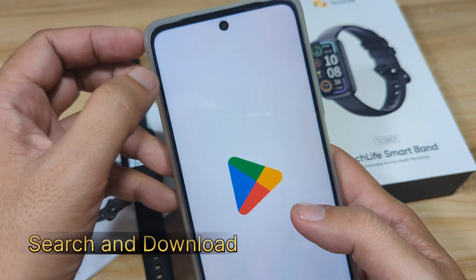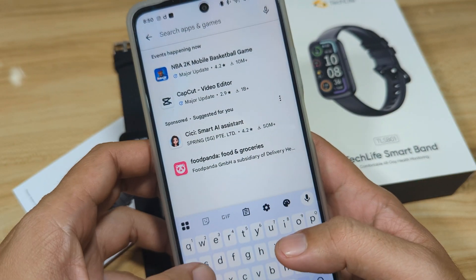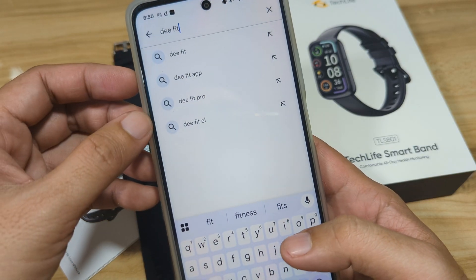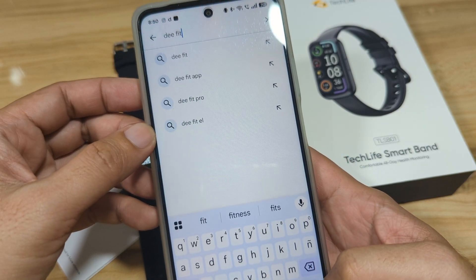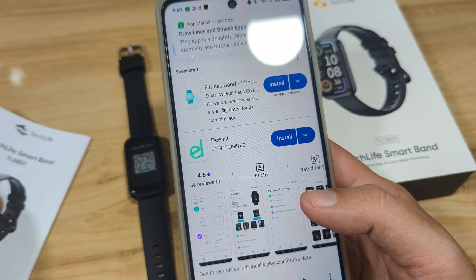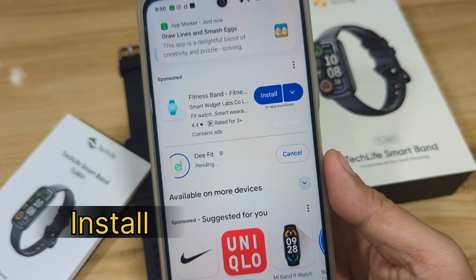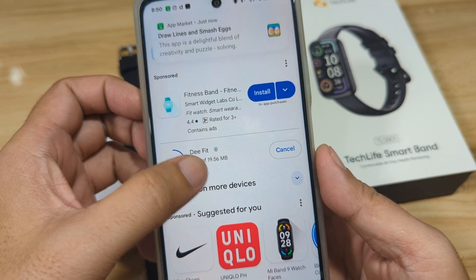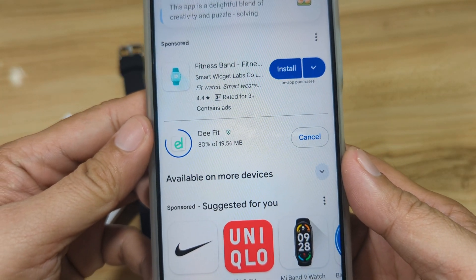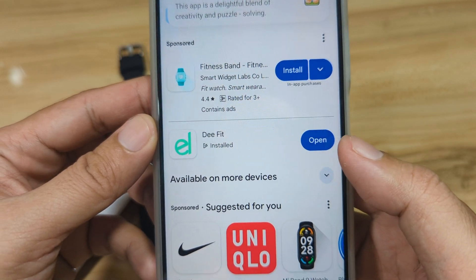We'll go directly to the Google Play Store and search for the name of the application. Please note that we have already activated Bluetooth connectivity, as some smartwatches may still be connected to our smartphone. We found the D-Fit app with the same logo — tap on Install. It's just 19.56 MB, very lightweight. It's now downloading — 80%, 90%, and now installing.